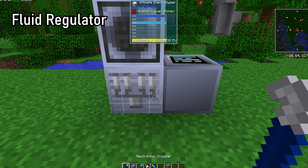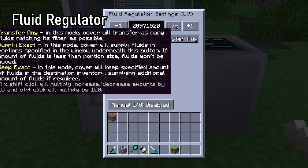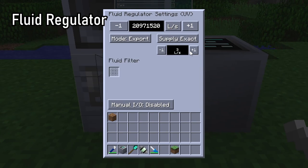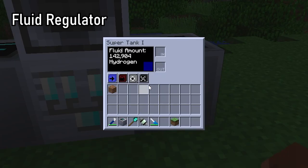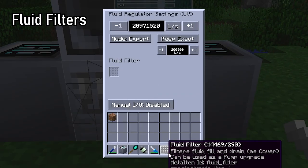The fluid regulator can transfer fluids and has two useful modes. Supply exact, which will transfer the amount of specified fluid per tick if available, and keep exact, which will make sure the exact amount of fluid in the attached machine is being kept.